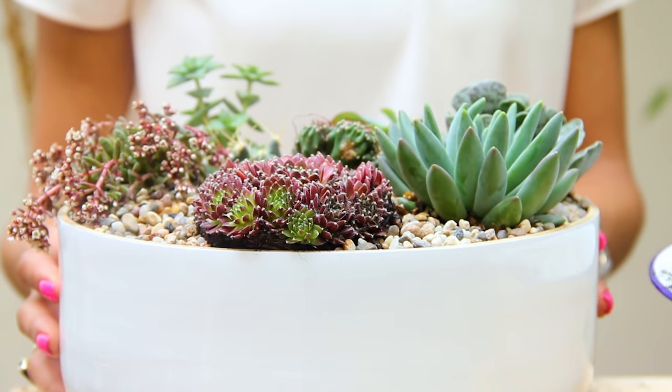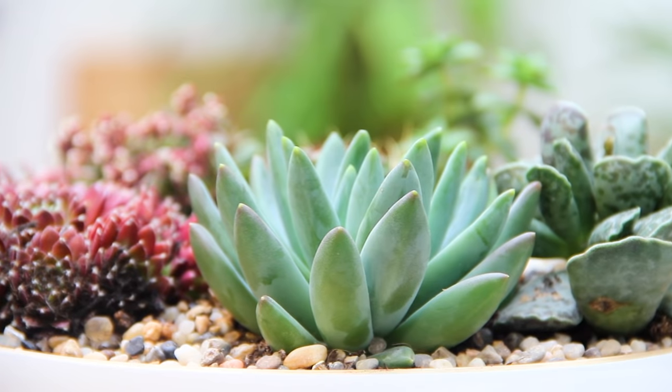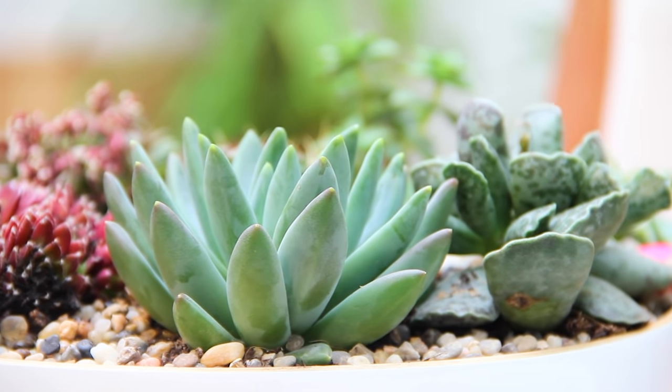And there you go — you have your finished succulent and cacti bowl. For more tips and ideas of what you can do with house plants around the home, take a look at my book House Plants. Thanks for watching and good luck with your planting.